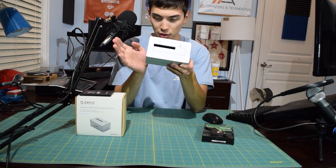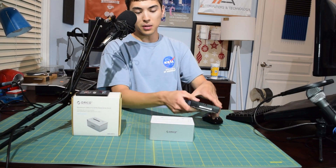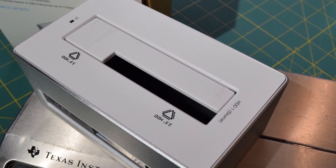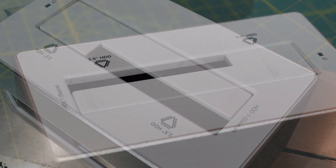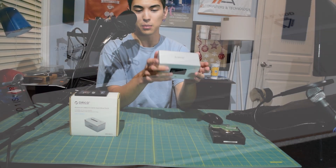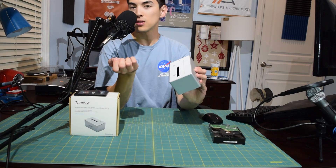I do have one issue with the white version: when you insert and remove 3.5-inch drives, it actually scratches up the cover a little bit, especially since the bottom of the drive is black. As you can see, it's leaving some black lines on the door where the drive rubbed against it. I personally would go with the black version just so I don't have to see that, but keep in mind the black version is plastic, whereas this aluminum one is built a tad bit better.